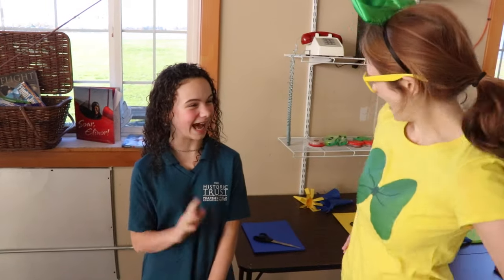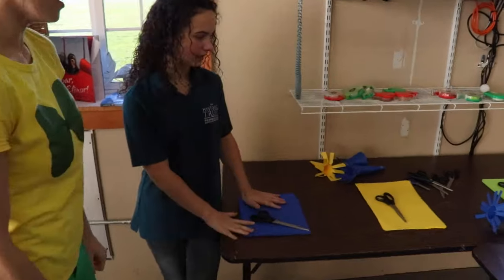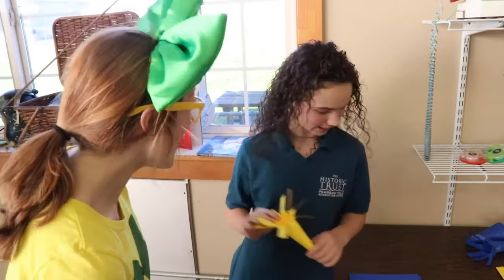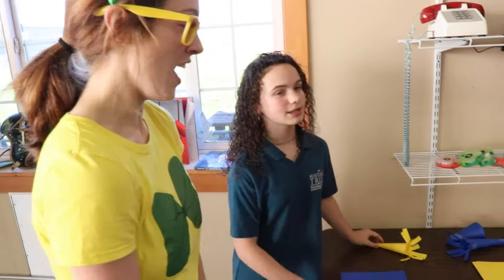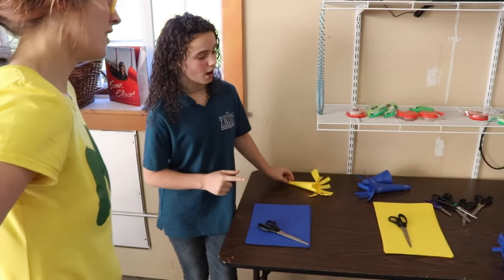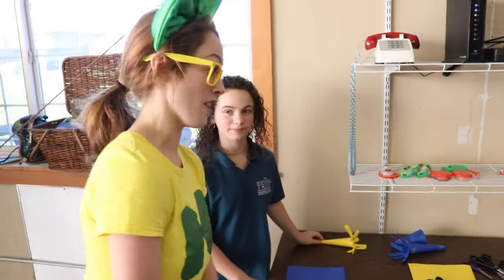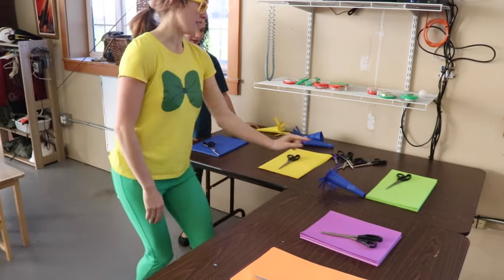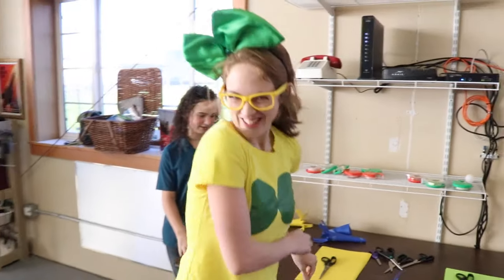Guess what? This is my friend Ciali, and she's going to show me so many cool things because she's been studying aeronautics for a little while. Hi, Ciali! Over here we have the Whirlygigs. This is the Whirlygig. Do you want to learn how to make one? That sounds like fun! So I've been told that the most important part is picking the right color. I think a lot of people know that my all-time favorite colors are yellow and green, so I think we'll make a yellow one today.